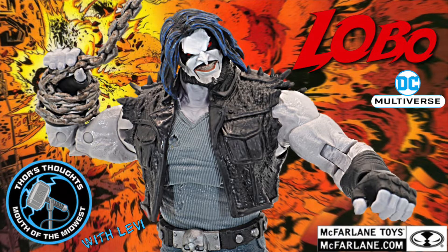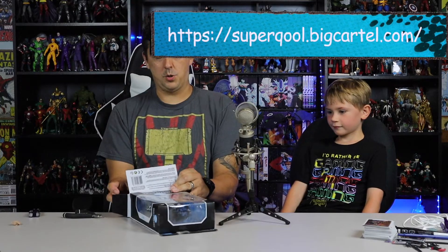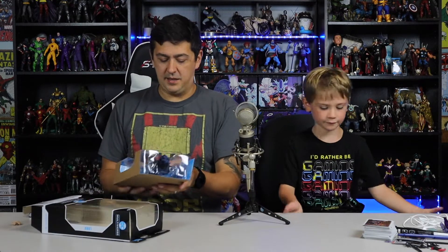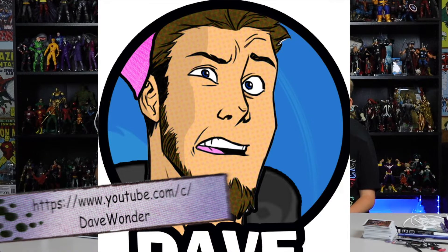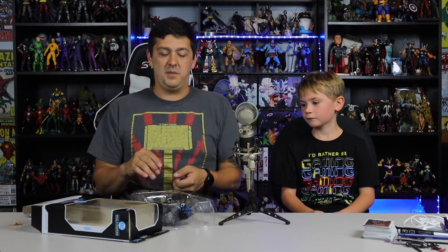My good friend Super Cool Marcus — check out his stuff, supercool.com, Super Cool on Instagram, S-U-P-E-R-Q-O-O-L.com — that's where I got the head from. Then I went to my good buddy Dave Wheeler here in Minnesota, awesome dude, awesome customizer and painter.